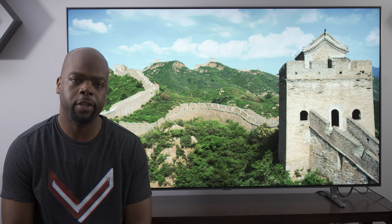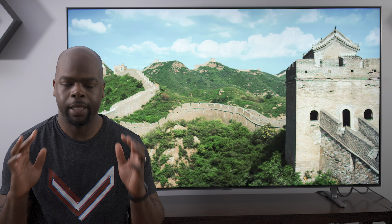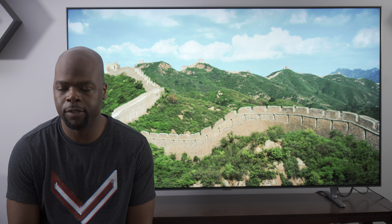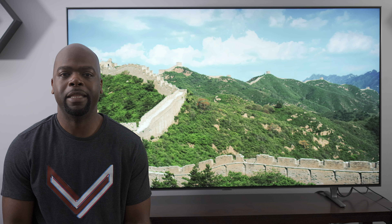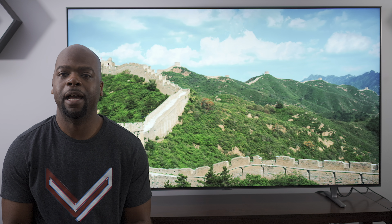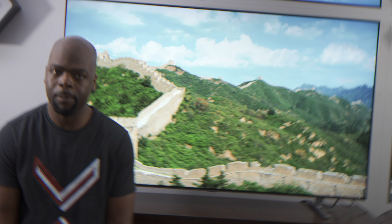That's as far as the picture uniformity issues went. There was no dirty screen effect, no ghosting, and no screen door effect. Since the TV is FreeSync compatible, it can vary the refresh rate to match the game being played, which takes care of screen tearing and judder that can happen with fixed refresh rates. Playing action games like God of War and FPS titles like Wolfenstein 2 was super smooth and very responsive, as the TV has a low input lag of under 20 milliseconds while in game mode.